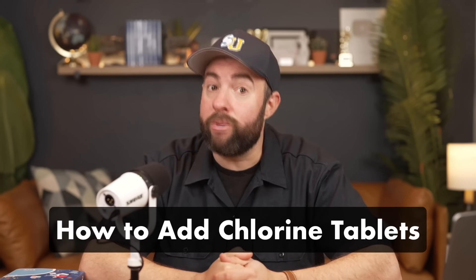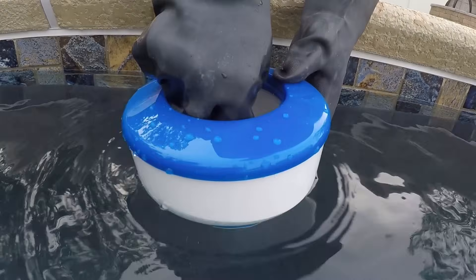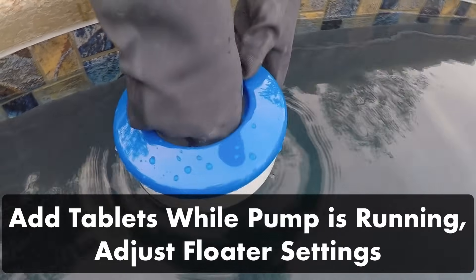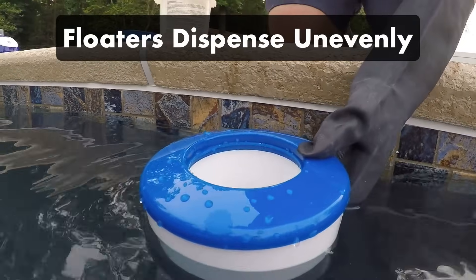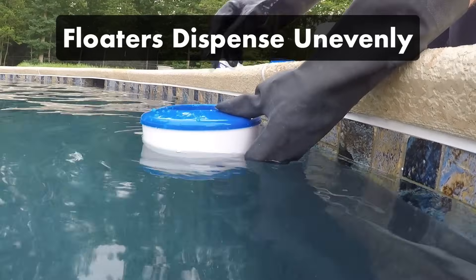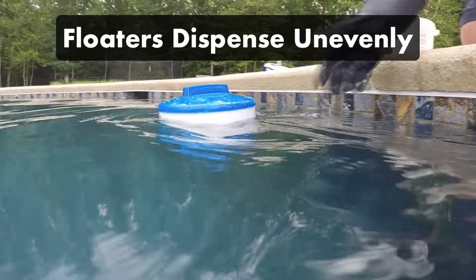Here's how to add chlorine tablets. You can use a floating dispenser or an automatic chlorinator. If you have a floating dispenser, simply add tablets to the floater, adjust your dispenser settings, and toss it back into the water while the pump is running. Keep in mind that floaters tend to dispense chlorine unevenly, which means your levels may fluctuate. And they can get stuck in one spot of your pool, like behind ladders, which can discolor or even damage your pool liner.